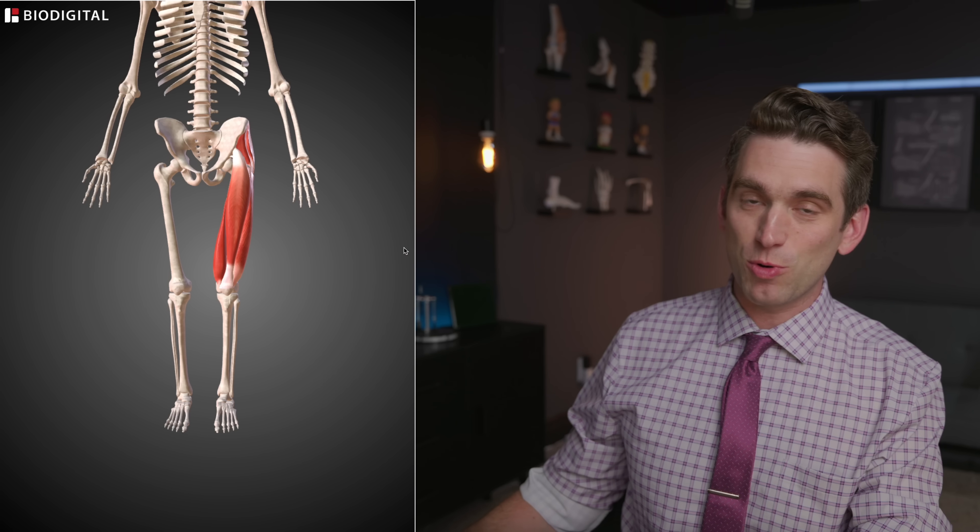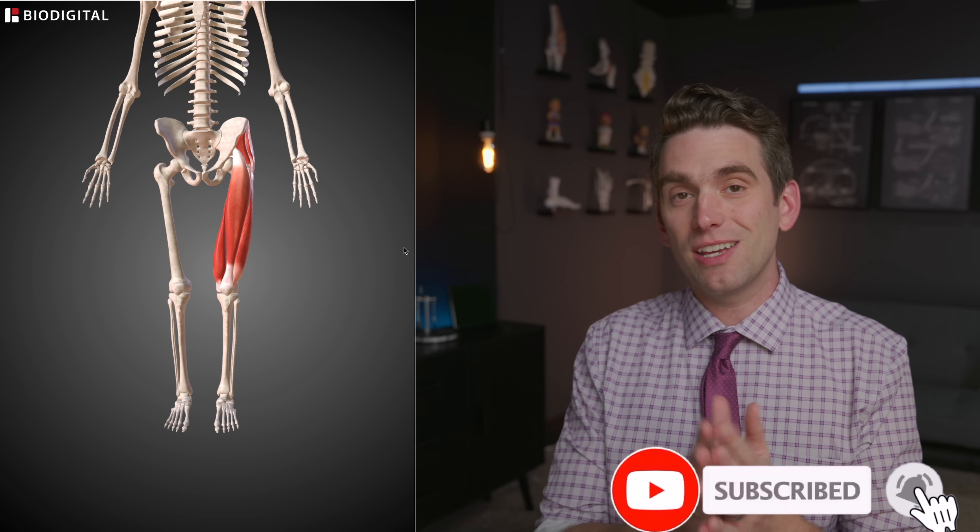Welcome back everybody, I'm Dr. Brian Suter and my goal on this channel is to help teach you about the medical side of the sports world. If anatomy and that kind of thing interests you, then please consider subscribing to help support the channel.